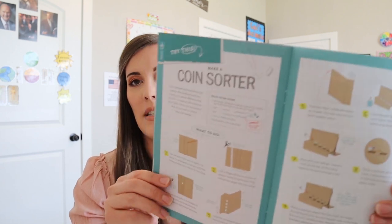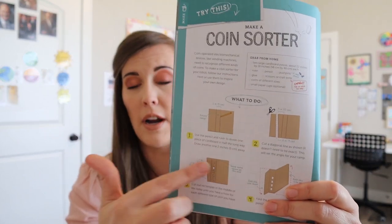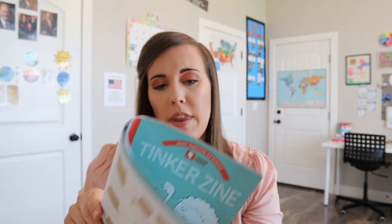There are also some other fun activities in here. You can make this little coin sorter — you can use the box for it or your own cardboard — and it shows you instructions for that, which I thought was cool. And then there's another experiment, this coin wash thing that suggests different liquids you could try cleaning coins in to see which one cleans them the best. So if you wanted to do some little science experiments with this crate, that would be a lot of fun as well.